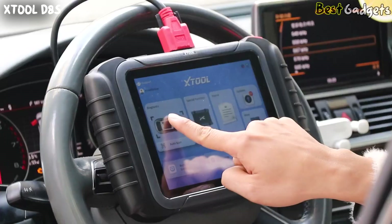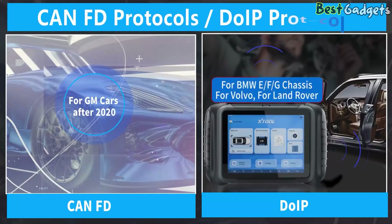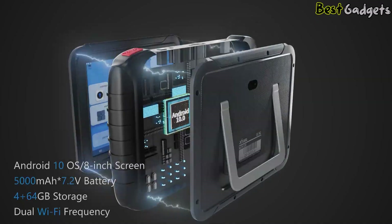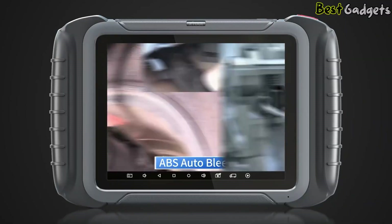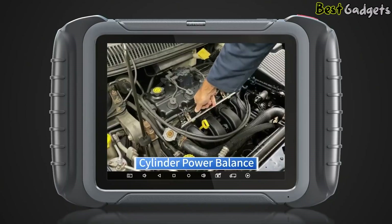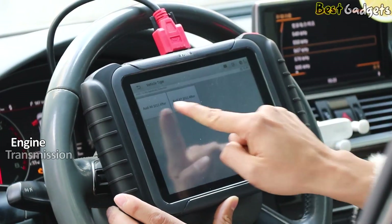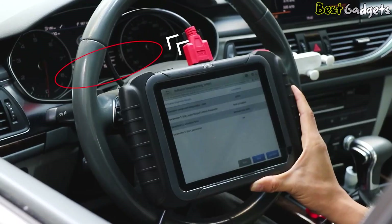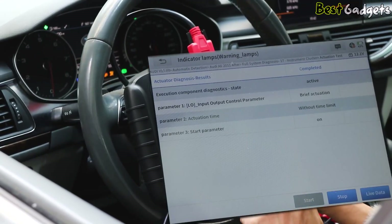The D8S is fully compatible with both older and newer vehicles, supporting modern protocols like CAN-FD and DO-IP. Whether you're working on a basic OBD2 sedan or a high-end vehicle with advanced architecture, this scanner is ready for the job. It offers full system diagnostics so you can access and troubleshoot the engine, transmission, ABS, airbag systems, and more. You can view live data, clear codes, and perform detailed health checks with just a few taps.